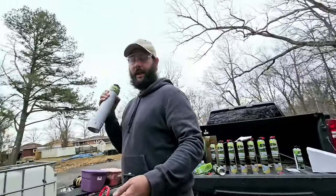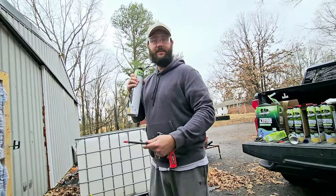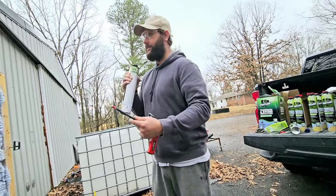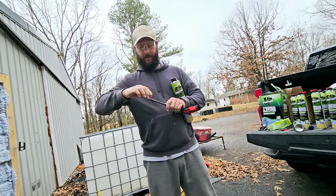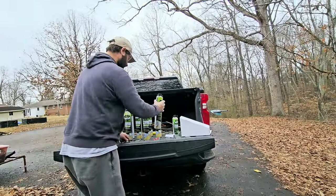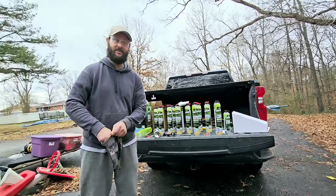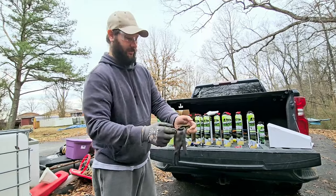Now we're going to use Tip B and I'm going to show you how to insulate for sealing applications. Before we put this can on — I didn't put my gloves on! I need to put my gloves on; otherwise I'm going to have sticky fingers.